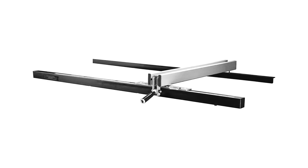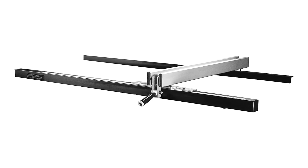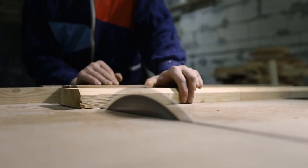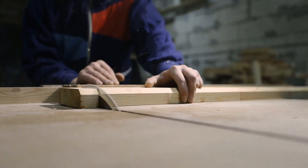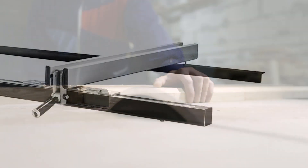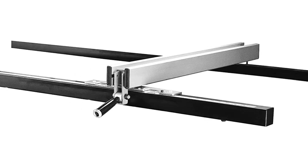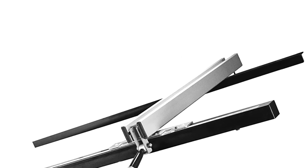The Delta 36-T30 is a one-piece rail fence system with a square tubular cross section. This square cross section grants the whole structure sustainable balance along with strong build quality and rigidity. This table saw fence can be easily attached to any Delta table saw, including the contractor saw, hybrid saw, and Unisaw models. It is also pretty easy to install, featuring a three-point locking system.